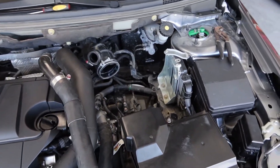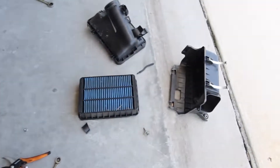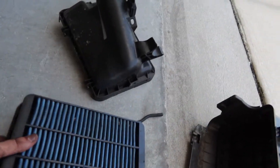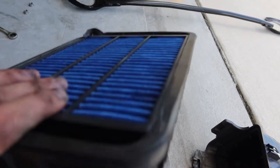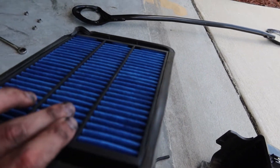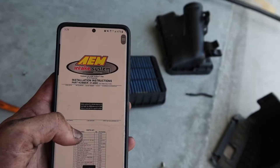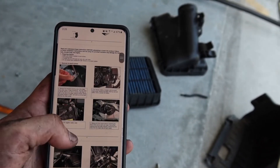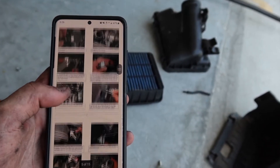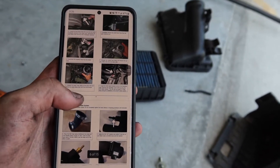I am in the middle of tearing everything apart - got hoses disconnected, got the stock airbox out. Here's my old filter, this is the Cosworth drop-in filter by the way, done pretty good. Here's the backside, obviously clean, doing its job. The sway bar is removed over there, snorkel too. I'm doing everything right by the book of instructions that AEM sends you in the box.